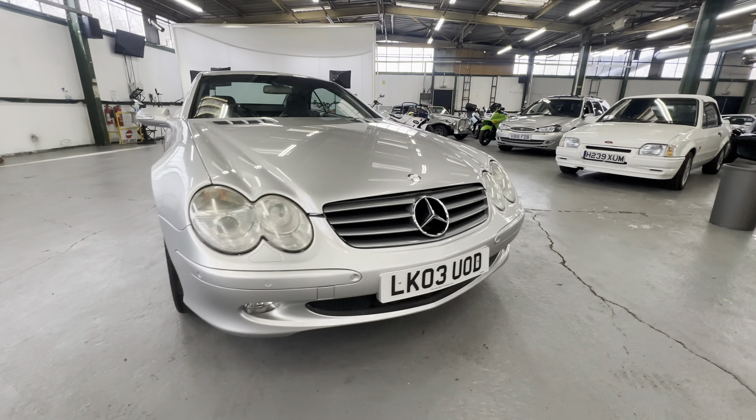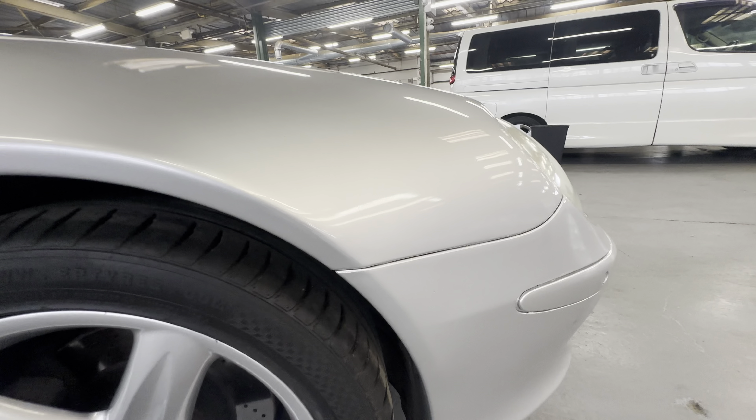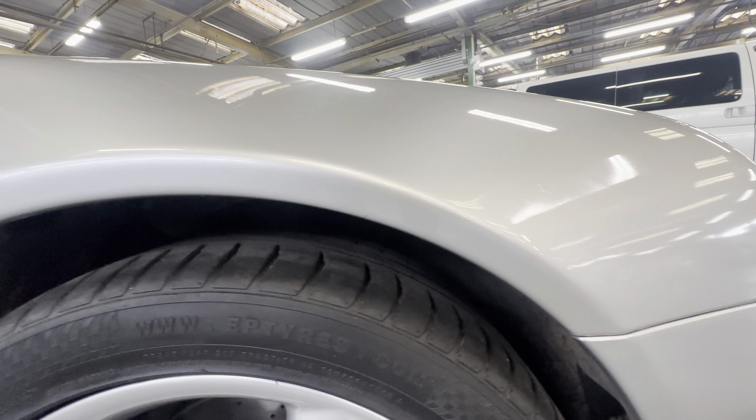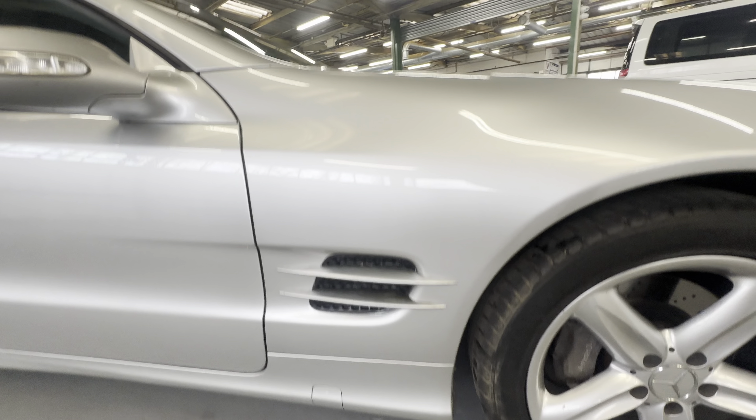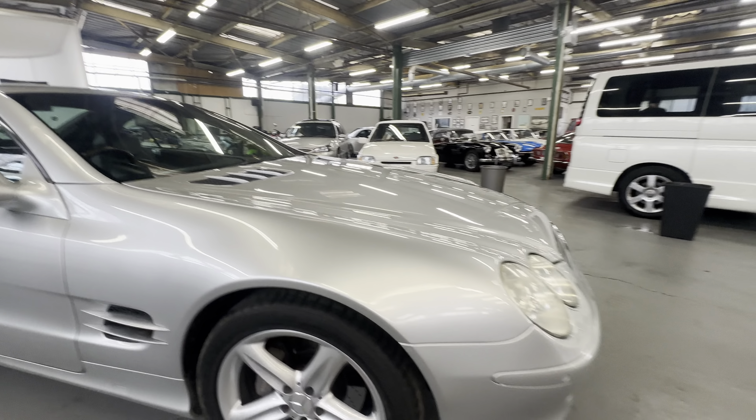As you come around onto the driver's front wing, no corrosion coming through. I'll go nice and slow so you can have a good look. All nice and tidy down the front wing — no big scratches, no big dings or dents, nice and presentable.